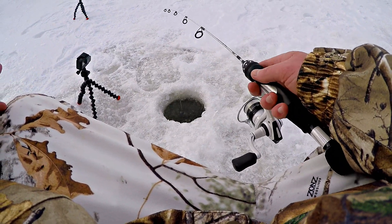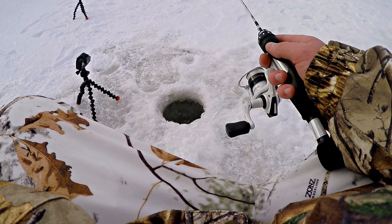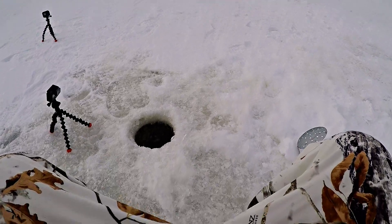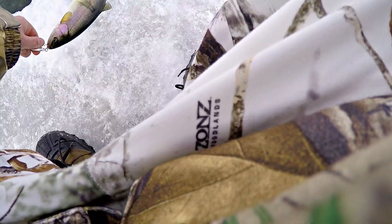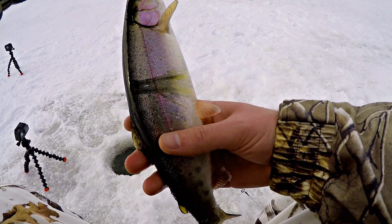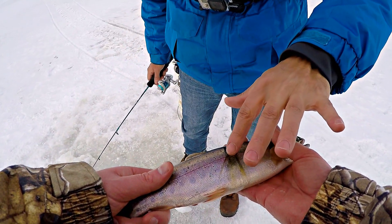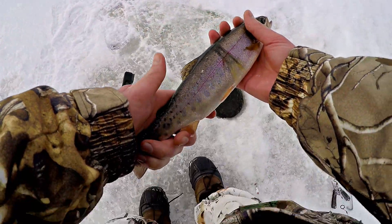That still blows my mind — those guys chasing that coyote, that was crazy. I'm hooked up again. Oh, that's a little smaller but a solid one. Look at those scars — it's got them on both sides. It's so weird. Is it a net mark? I'm guessing a bird. Let's get them back in the water quick.